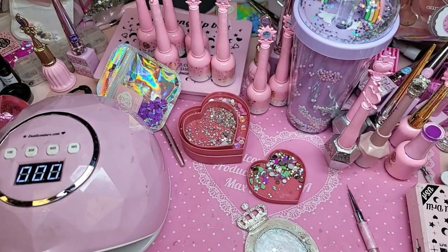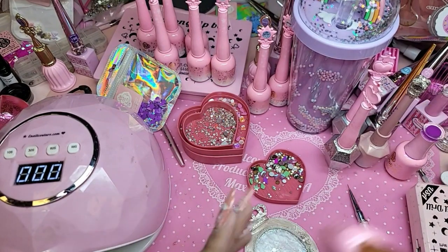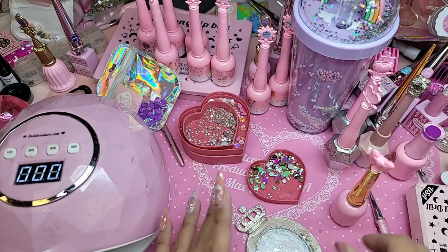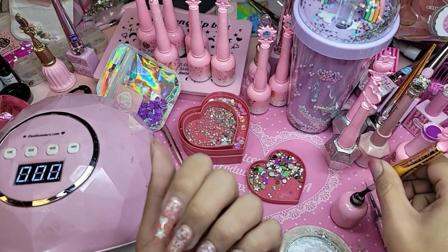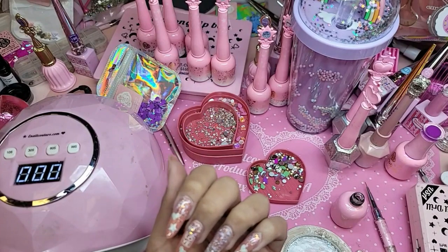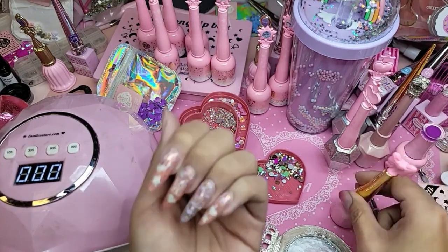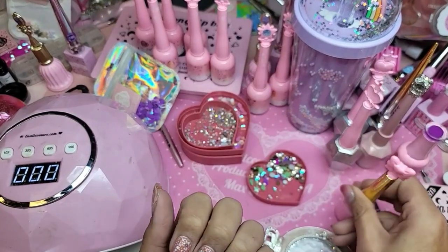I'm going to take my vegan brush and get a little bit of diamond gel. Remember, diamond gel is great for small to medium diamonds.